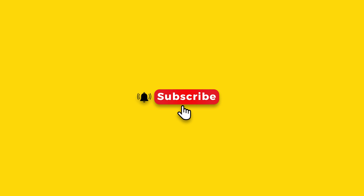If you like this video, hit that like button, and if you want to see more videos like this, please hit that subscribe button. Thanks.